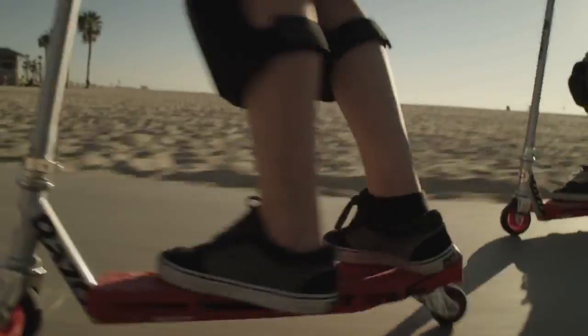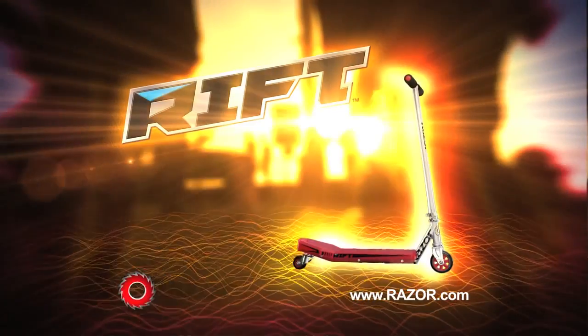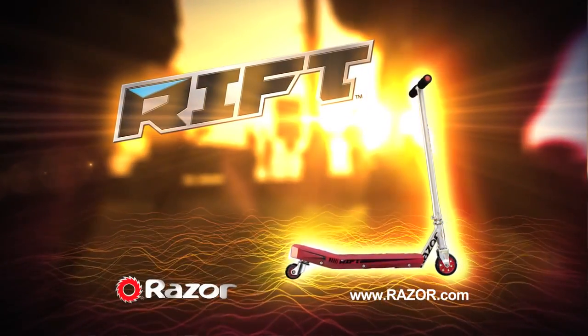Get ready to rock or roll as you take it to the Rift with a ripping new Rift Scooter from Razor.